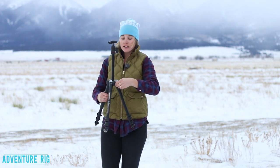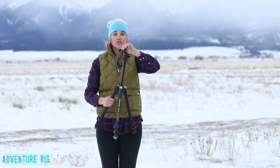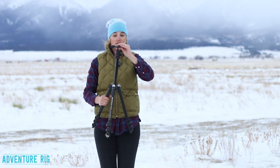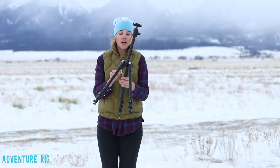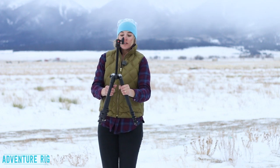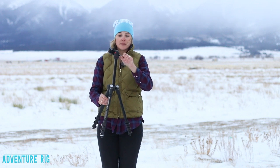I personally love the ball head. It makes adjusting your shot extremely easy and quick. You just basically put the camera where you want, tighten it down, and you're good to go. You also have the option to put this at a 90 degrees, so you can have your camera in lots of different positions.